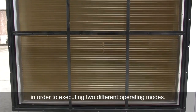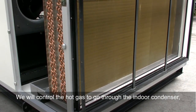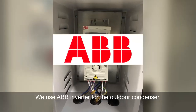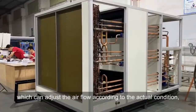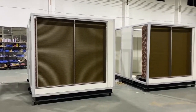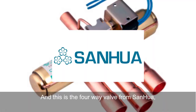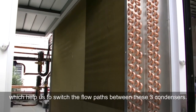We offer three condensers in this unit in order to support two different operating modes. If we want to supply warm dry air, we control the hot gas to go through the indoor condenser. If we want to supply cool dry air, the hot gas from the compressor goes through the outdoor condensing unit. We use an ABB inverter for the outdoor condenser, which can adjust the airflow according to actual conditions, running perfectly even in very low ambient temperatures. These three condensers are made of high-quality copper pipe and aluminum fins with anti-corrosion coating. A four-way valve from Sanghua, the biggest supplier in China, helps us switch the flow paths between the three condensers.